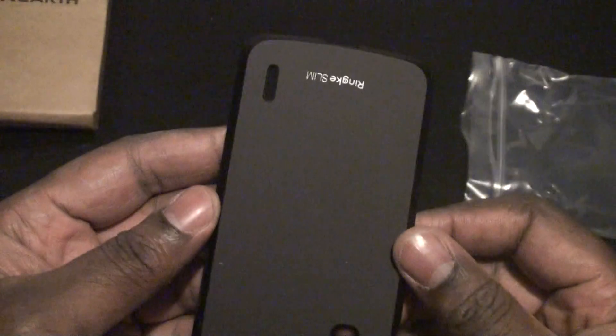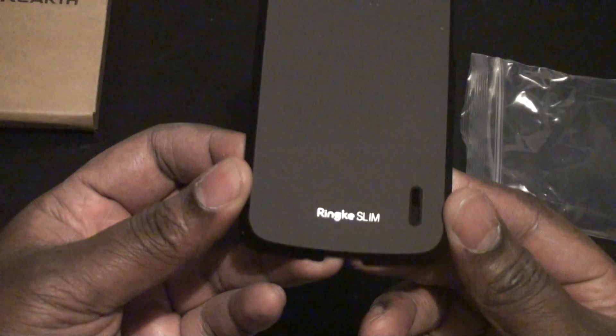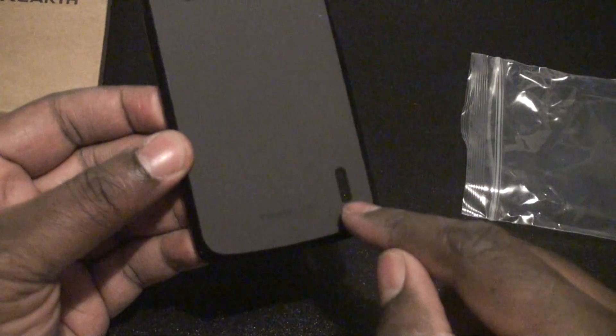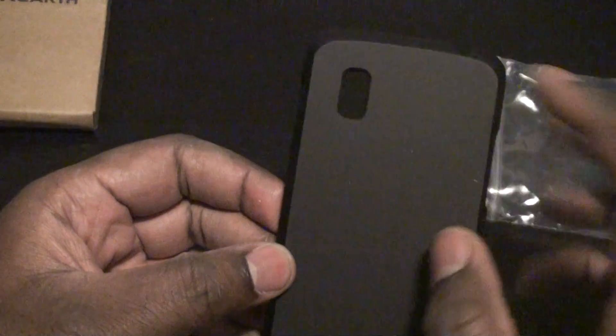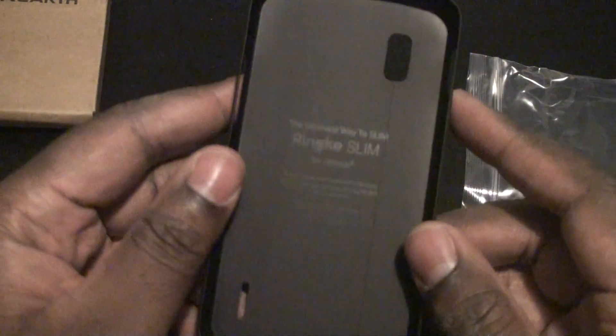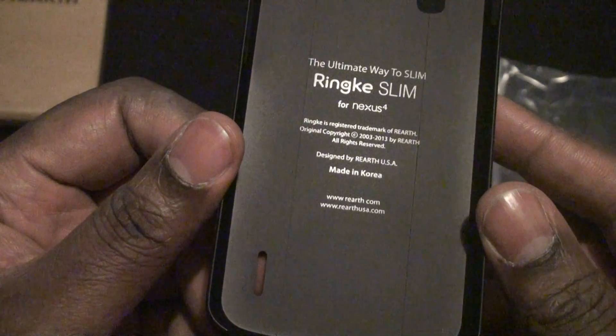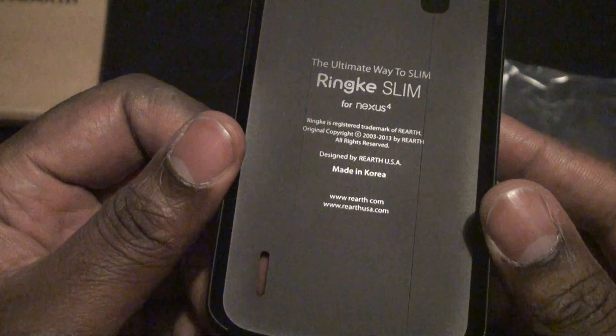Let's go ahead and pick it out. Regular plastic, no frills. And you can see the Rengeki Slim logo at the bottom. Speaker port, port for the camera, volume and power right there. 'Ultimate way to slim' — Rengeki Slim for Nexus 4, made in Korea.